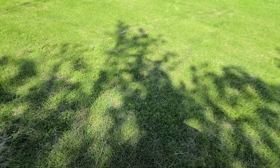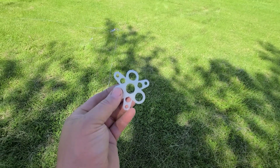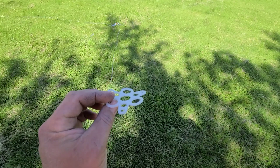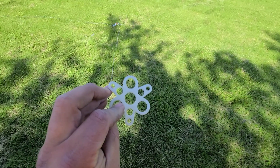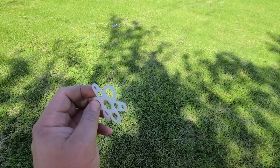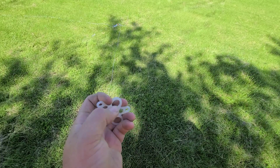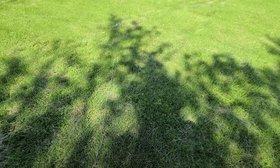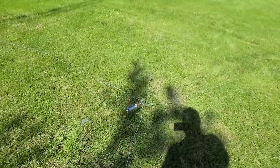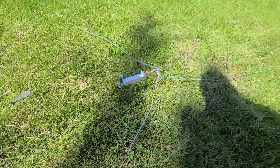It also comes with this 3D-printed guy wire support that slides over the mast. It's got different size eyelets for your guy wire if you need it. It's flexible, so it would be pretty hard to break. The mount I'm going to be using today is an Alpha Antennas ground spike.